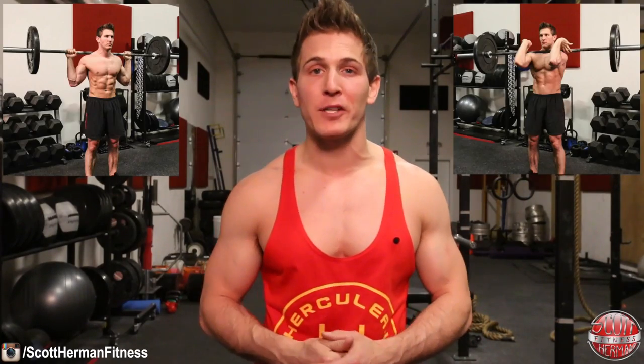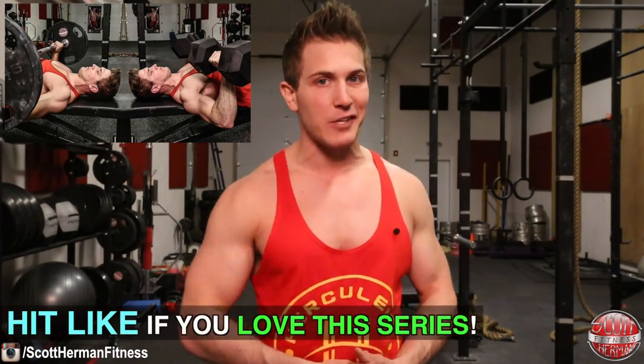What's going on nation. This week's episode of the versus series we're going to be comparing the front squat to the back squat — which is better for building muscle, which builds more strength, and which has a lesser risk of injury. If you missed the last episode where I compared the barbell bench press versus the dumbbell bench press, I'll post a link in the description box below so you guys can check it out.